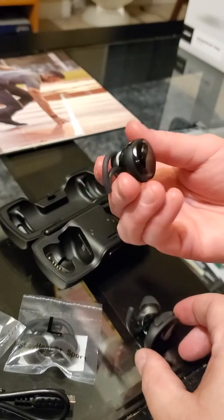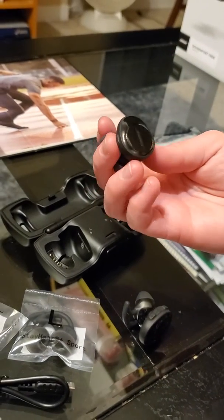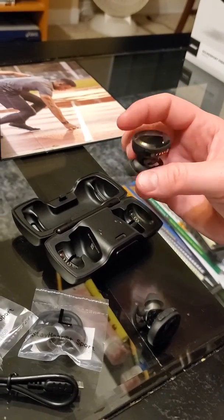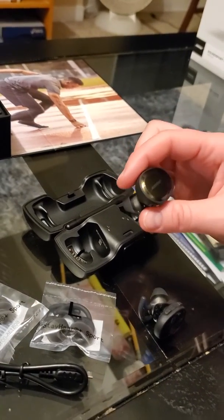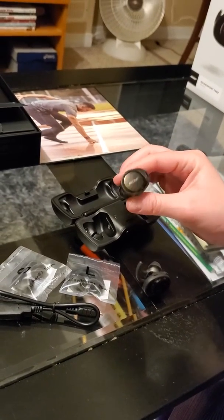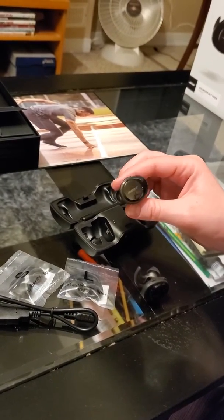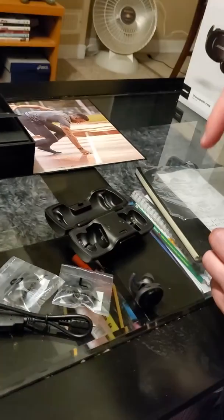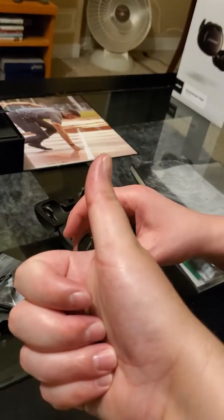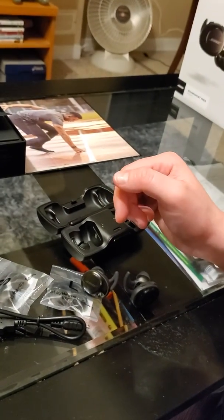Anyway, I'm going to fiddle around with these for a bit and get used to them. Check back soon and I'll do a review once I've had a chance to play around with them. Do you have a pair? Do you like them or not? Leave your comments below. Thanks for tuning in — we'll check back with you soon. Have a good night, take care.